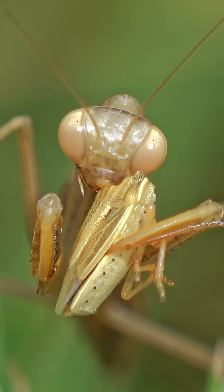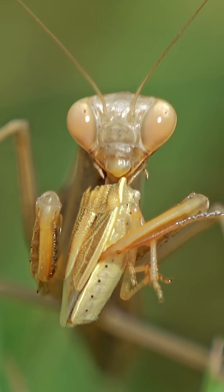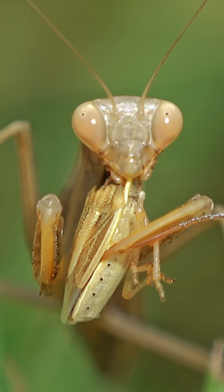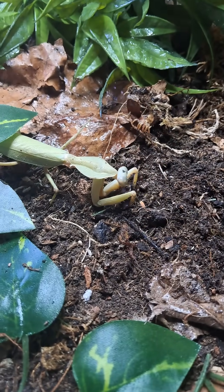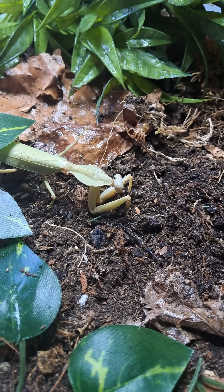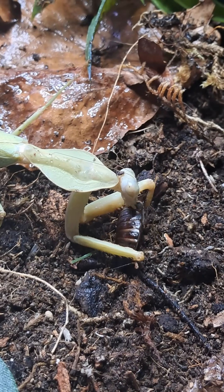These spines aren't the same in every species and have evolved to better hold their typical or preferred prey. They are capable of extending their legs from a resting position to strike out at their victims at great speeds, sometimes as fast as 50-60 milliseconds — that's faster than we can blink.